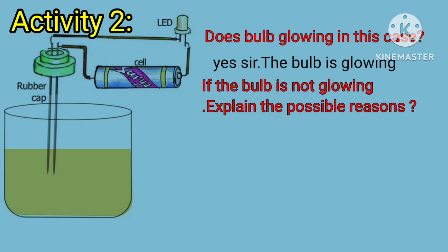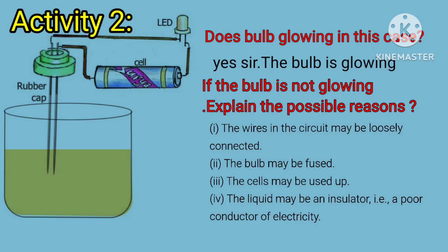If the bulb is not glowing, explain the possible reasons. Sir, the wires in the circuit may be loosely connected. The bulb may be fused. The cells may be used up. The liquid may be an insulator, that is a poor conductor of electricity.